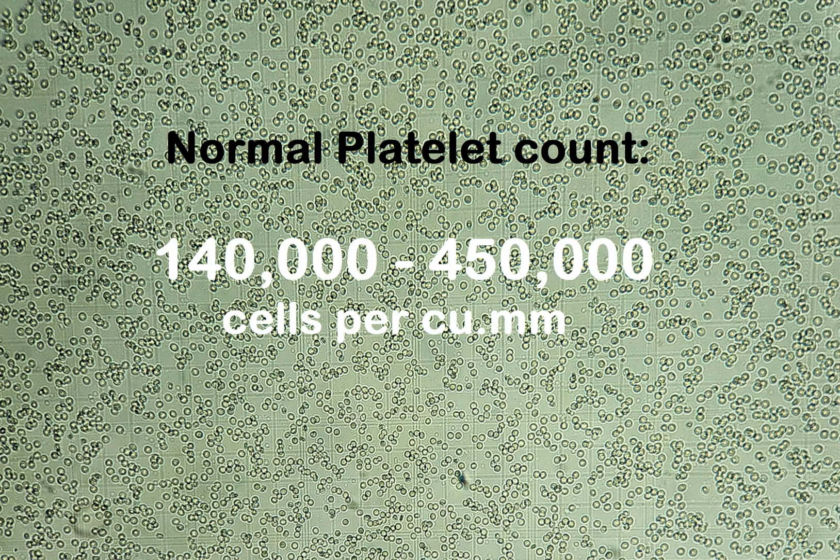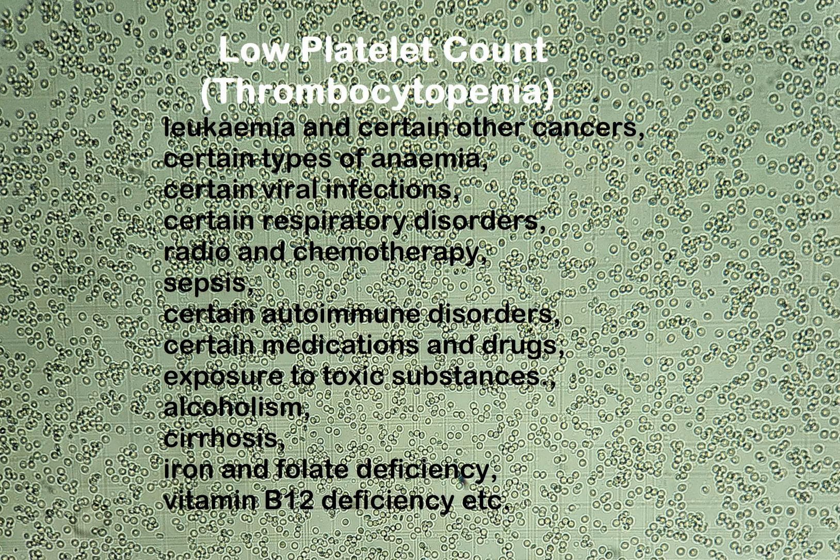A normal platelet count ranges from 140,000 to 450,000 cells per cubic millimeter. A low platelet count, also known as thrombocytopenia, may be caused by leukemia and certain other cancers, certain types of anemia, certain viral infections, certain respiratory disorders, radio and chemotherapy, sepsis, certain autoimmune disorders, certain medications and drugs, exposure to toxic substances, alcoholism, cirrhosis, iron and folate deficiency, vitamin B12 deficiency, etc.